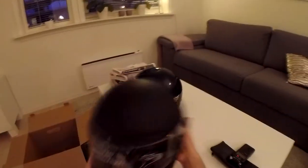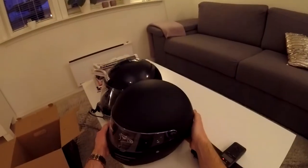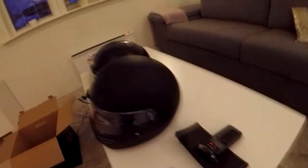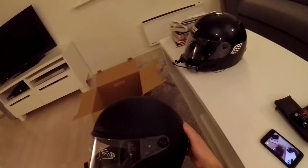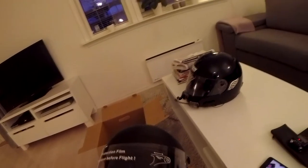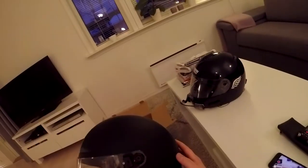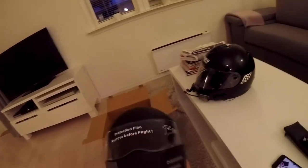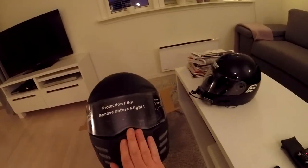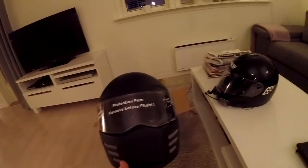It's quite light. If we compare it to the other one, it's actually the same size. Why did I choose the Bandit Fighter? The first reason is the front — as you can see, it's quite flat. I can put the GoPro and I don't need to block one of the vents.